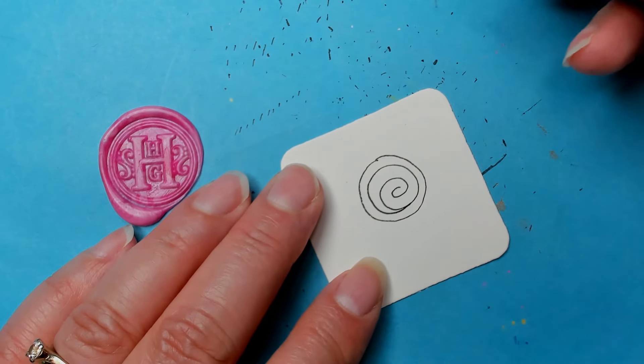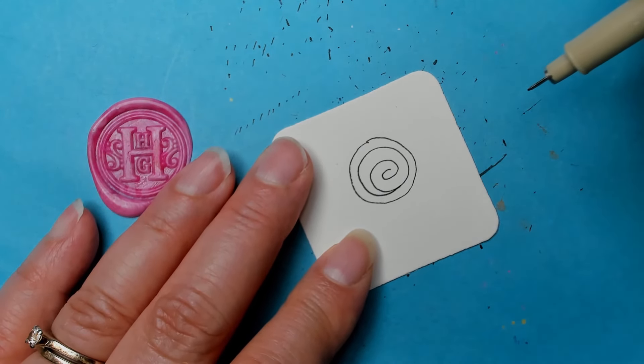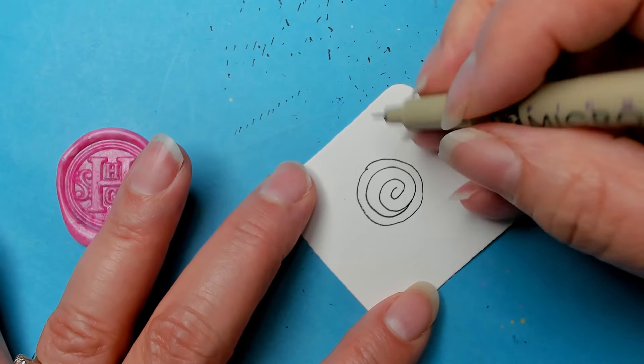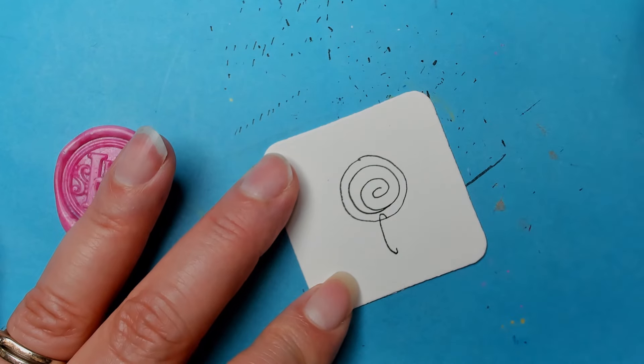If you've ever done the tangle Xander — it's by Zentangle — this is kind of like doing that, except Xander is in more of a straight line. You could do whatever you want. We're just going to do a series of C-shapes, whichever direction is comfortable for you. In my sample I did them backwards, so let's challenge me and try the other way.